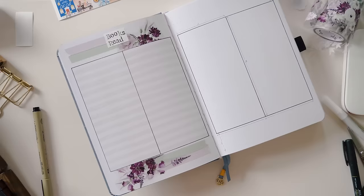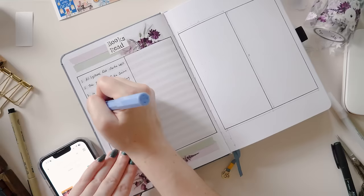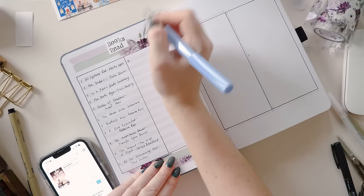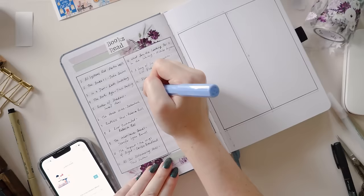I'm going to go ahead and populate this example page with the books I've read so far this year, because that's the easiest way to pull up some data. I have set up my full reading journal for 2024 and I've been doing monthly videos where I set up monthly tracking pages as well. There's a link to that playlist in the top right corner or down in the description if you'd like to see more of my own reading journal in action.